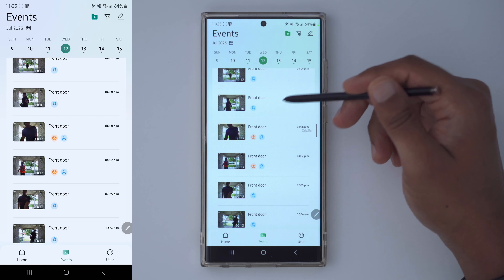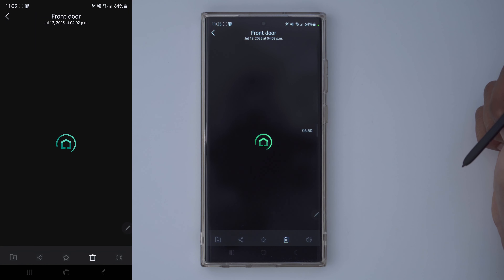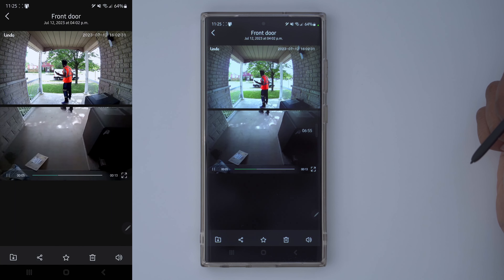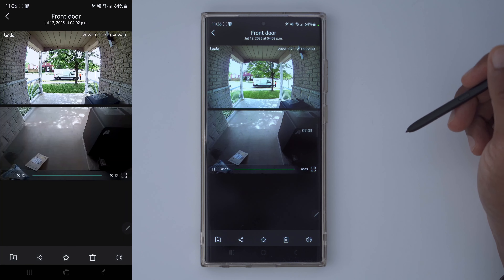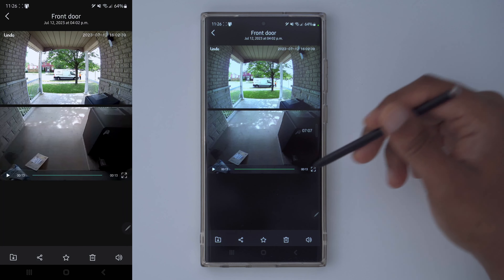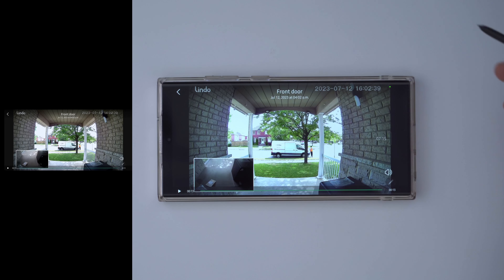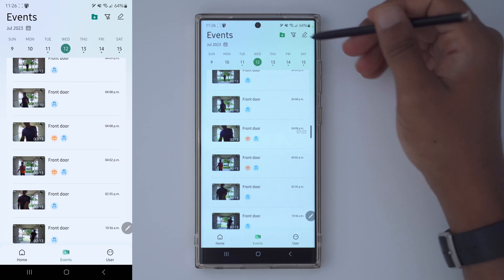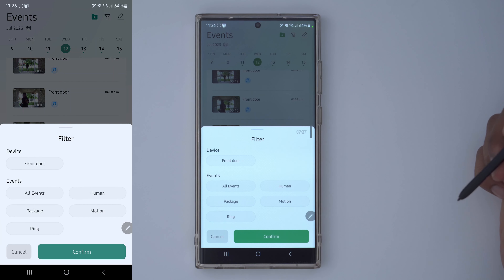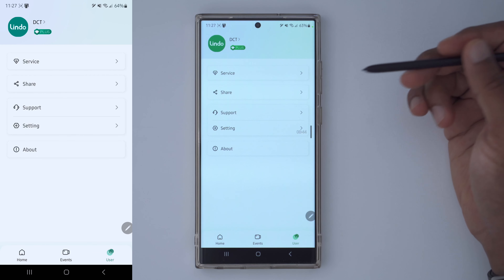The events tab is where you go to review any playbacks. I'm going to play one that detected a person plus a package at the front door. It successfully detected two packages and a person, and the audio pickup is pretty good — it even picked up the internal chime going off inside. You can view recordings in full screen and filter down to specific event types like package confirmations. The events tab is really easy to navigate.